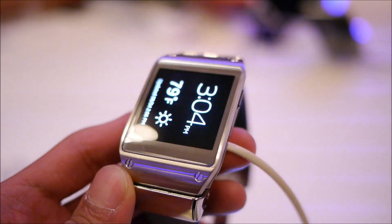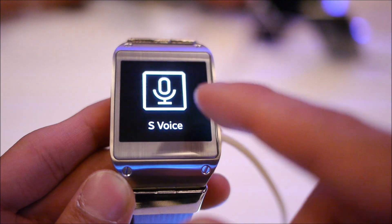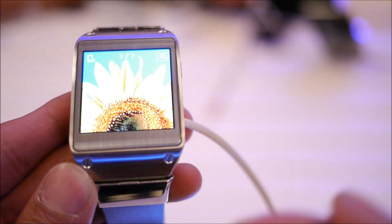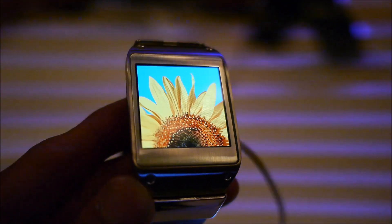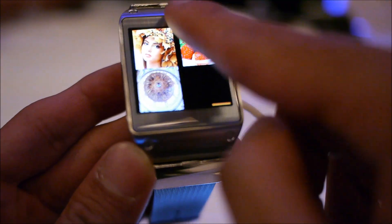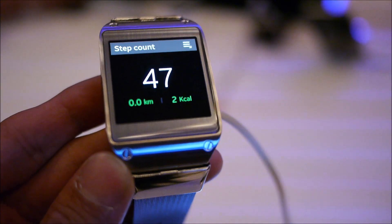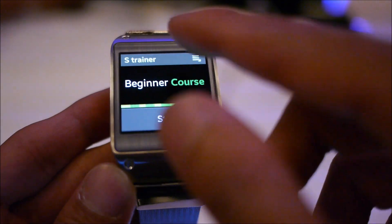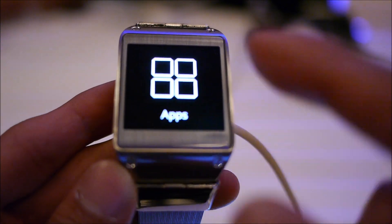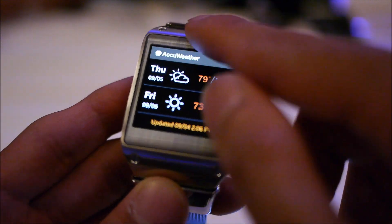Being a smartwatch, you're going to get some basic functions. You can access voice features as long as you're paired up to a Galaxy smartphone — you can use that to do different functions and search for stuff. There's a quick picture gallery, and you have music functionality. There's also a pedometer at heart, so it'll track the amount of steps you're taking and distance covered. If paired with the Galaxy S4, you can use the S Health application to track calories burned and a host of other fitness-oriented stuff. You can also access different applications built specifically for this, like a weather application.